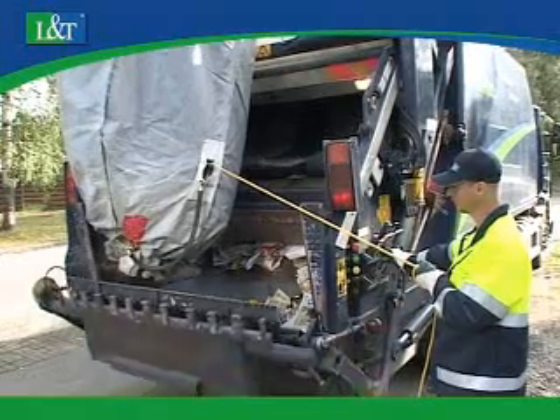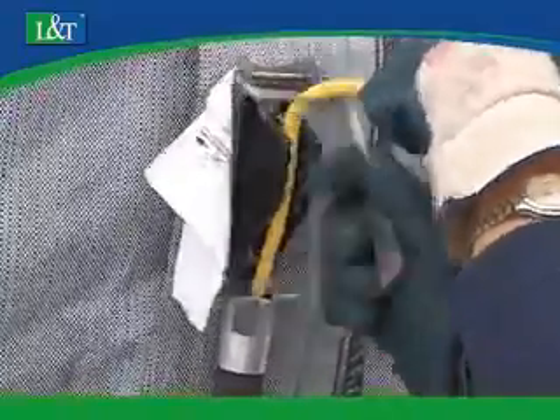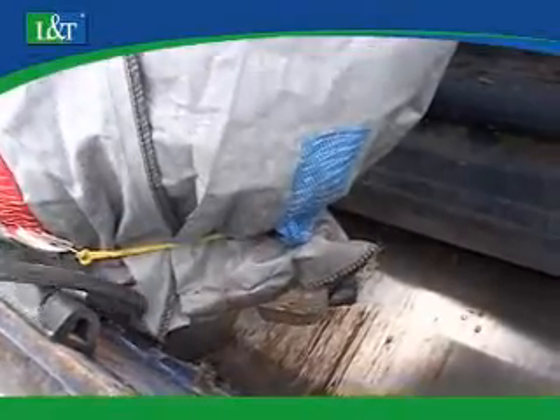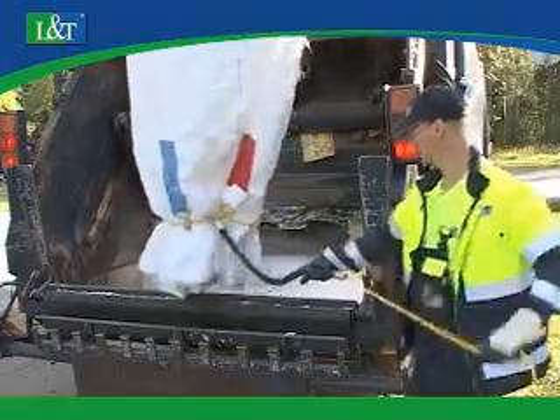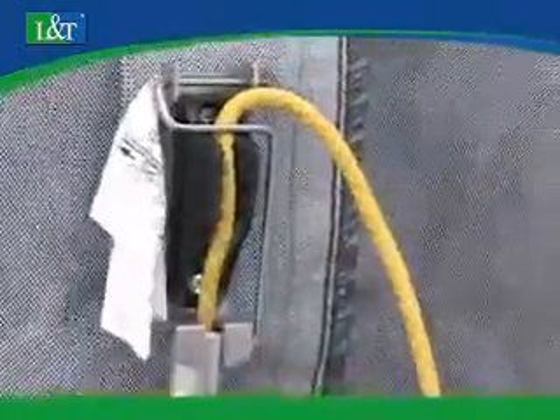The waste is discharged through an opening at the bottom of the bag. A rope releases the opening and the lifting bag is easily emptied. The opening system is light and safe to use. The bottom opening is closed and the lifting bag is lowered back into the container.